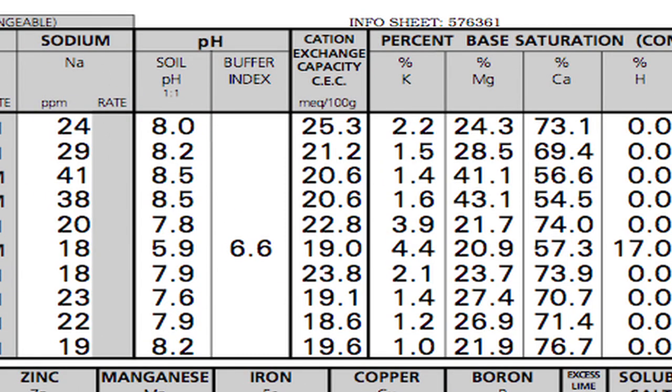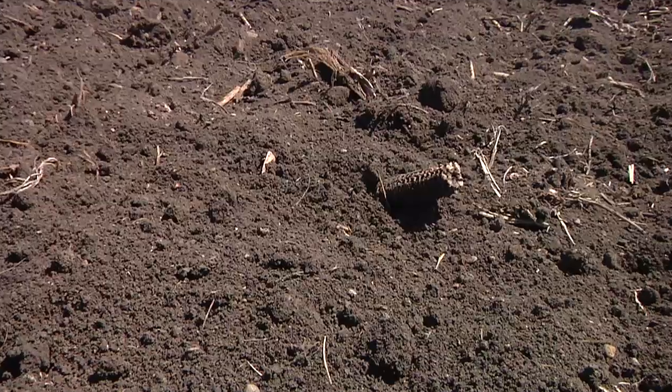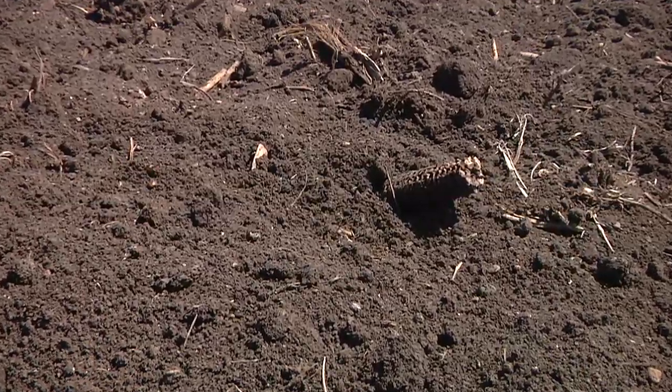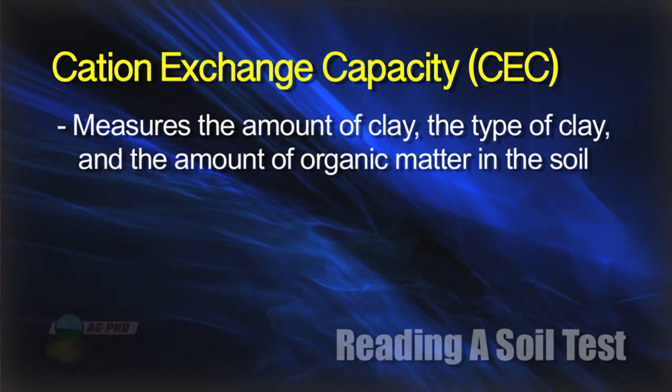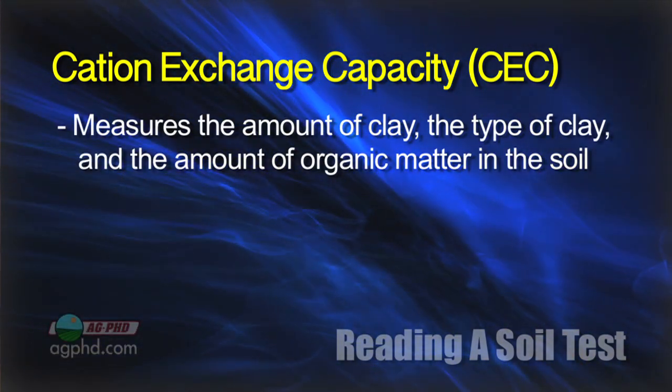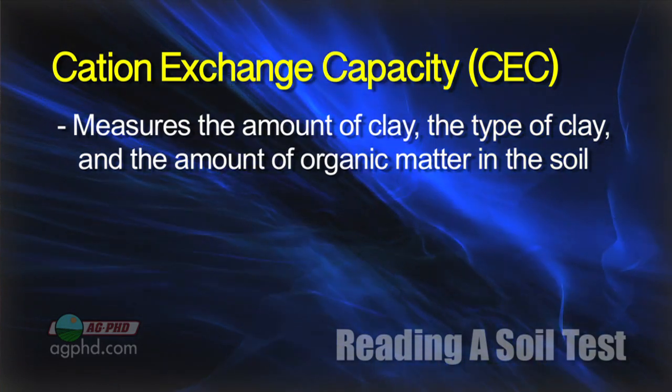Cation exchange capacity — that's how much of anything your soil can hold: how much water, how many nutrients, how much chemical. Cation exchange capacity is basically just a measure of the amount of clay you have, the type of clay you have in your soil, and the amount of organic matter you have in your soil.